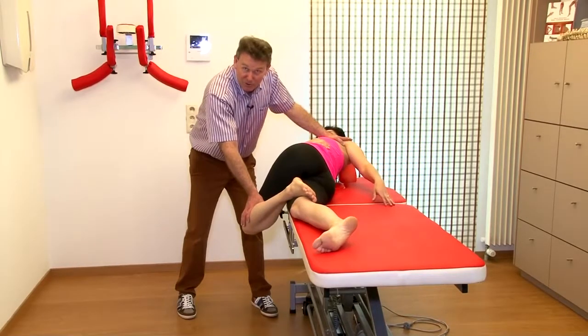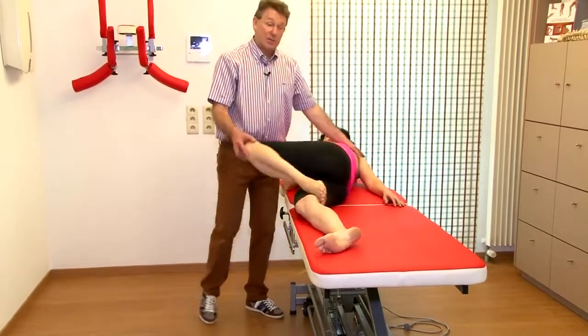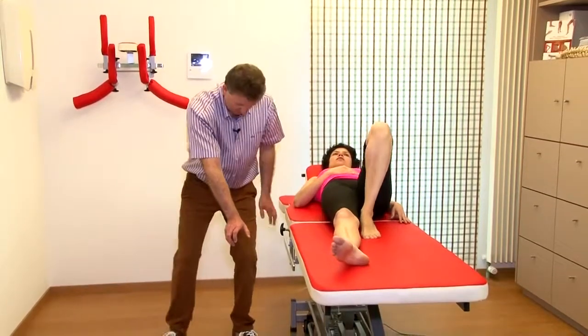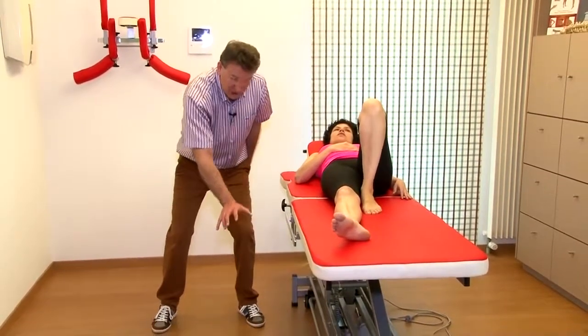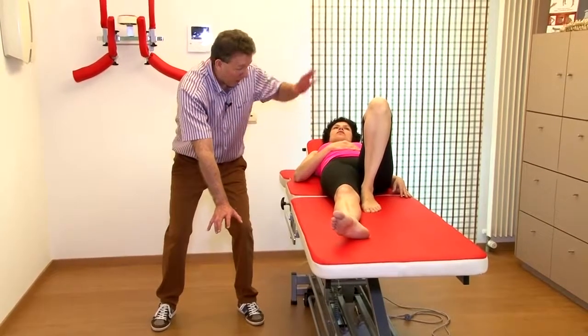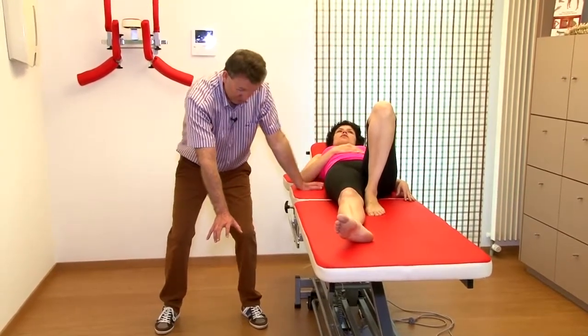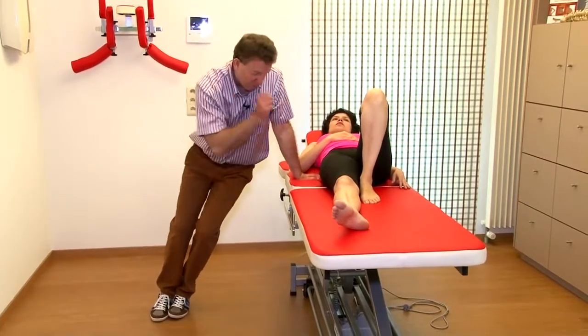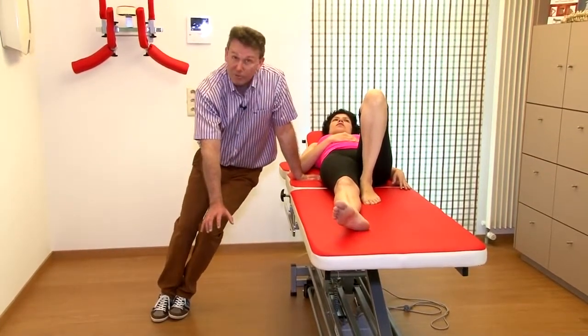Then I build in the pretension. Once the knee is deep, my feet are spread, I keep the knee deep, I put my hand on the shoulder, feet together — and like this I put my body weight on the shoulder of the patient, and I have the pretension.